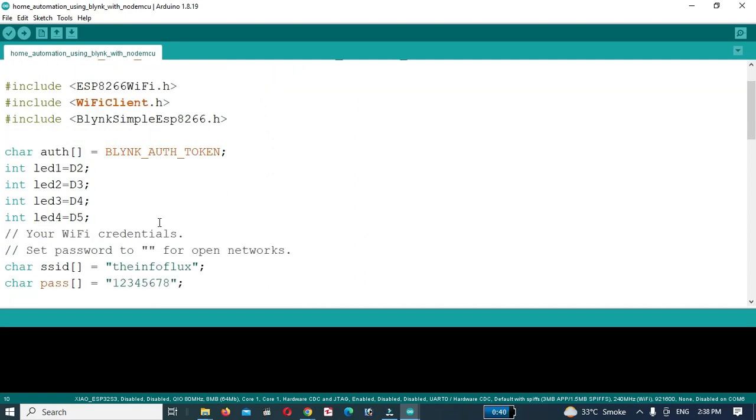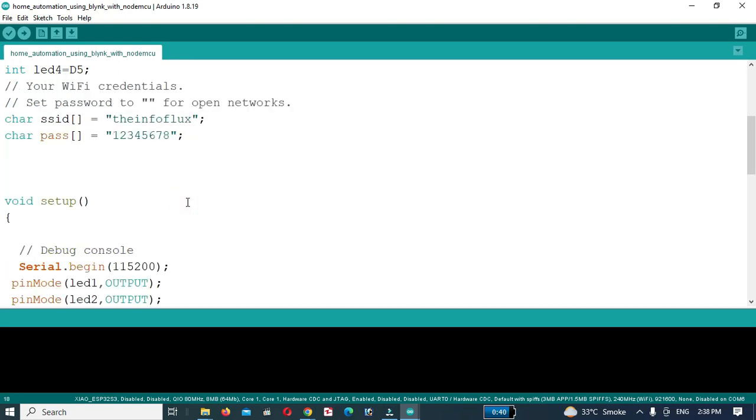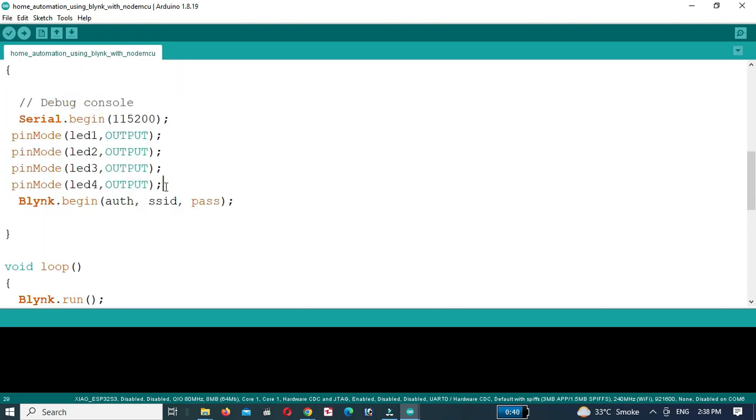After installing the Blynk library, we have defined the variables for the LEDs. Enter the name and password of your Wi-Fi router. Then in Setup, define the LEDs as output devices and start the Blynk application.